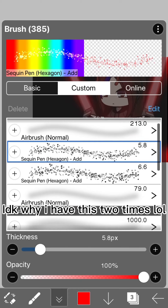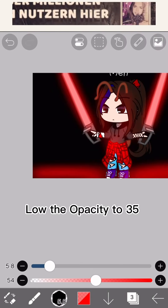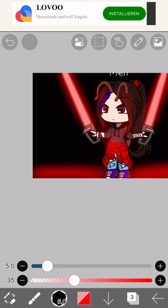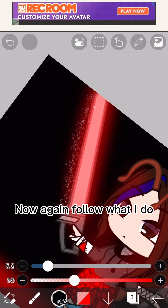Now this glitter pen — I don't know why I have this twice. Lower the opacity to 35 and the pencil size to 5.1. Now again follow what I do.